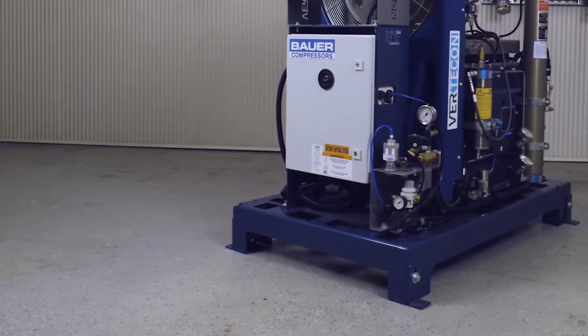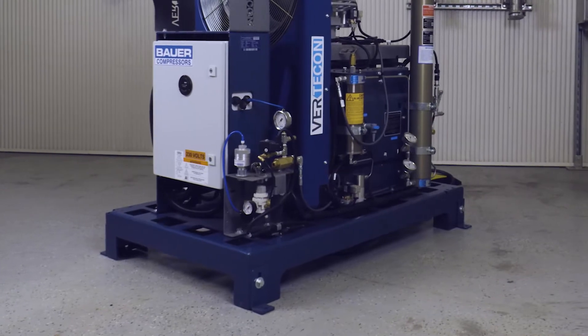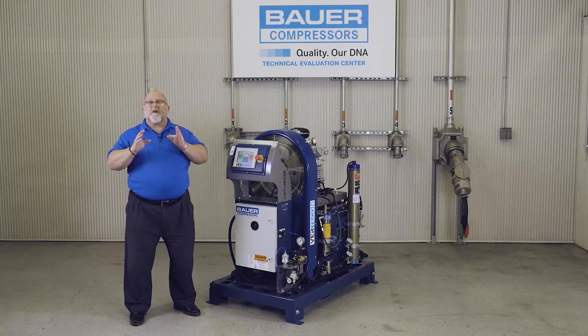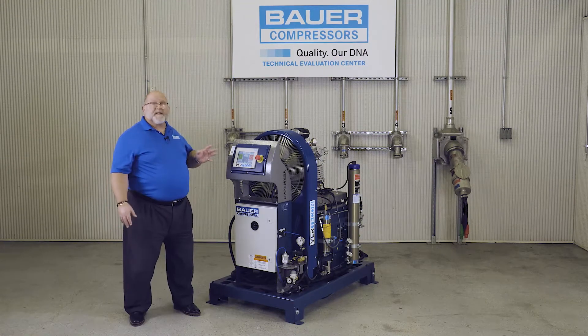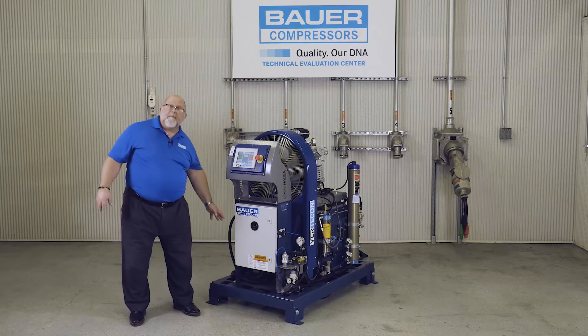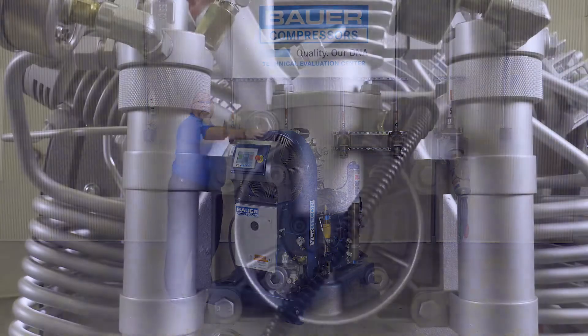The first thing I'd like to call your attention to is the integral base that the Verticon is built on. This base eliminates guesswork and ensures correct product placement and installation, allowing for unrestricted cooling airflow to the compressor and motor, as well as providing easy access for maintenance.